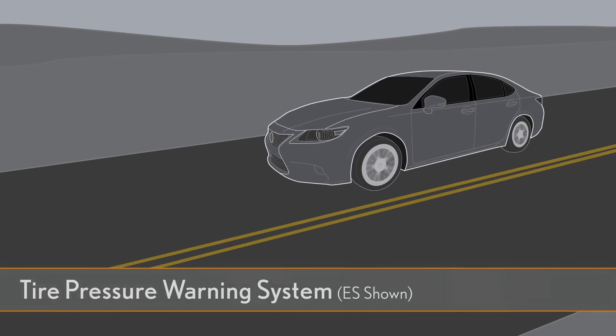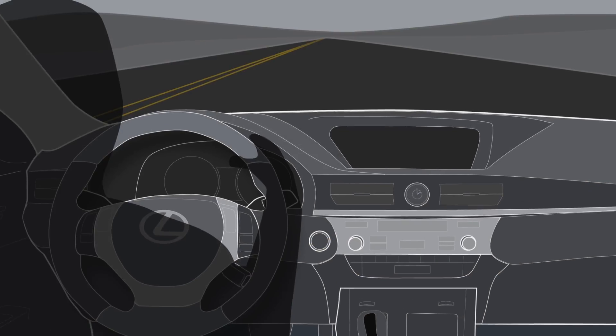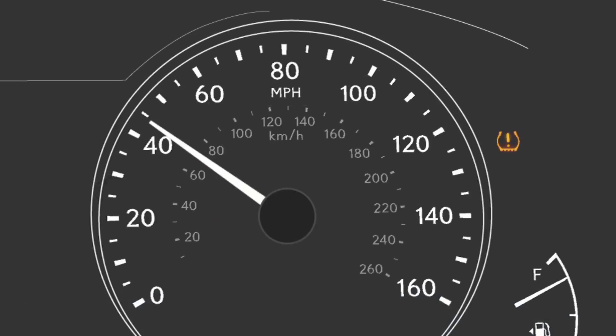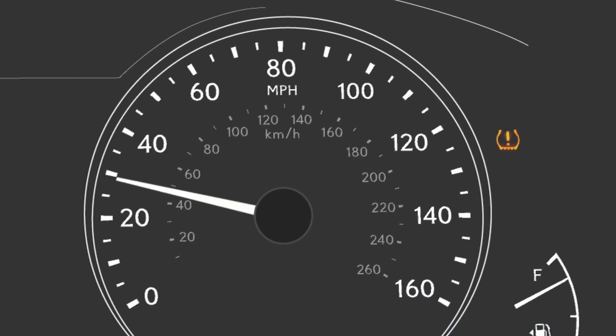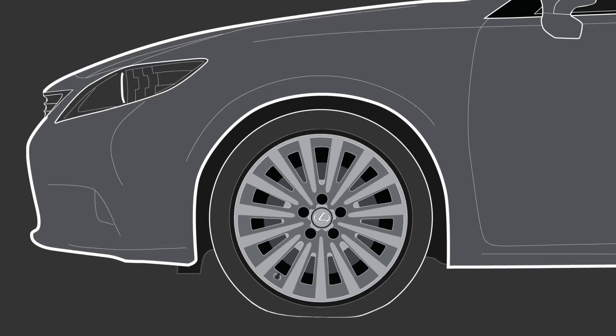Your Lexus is equipped with sensors designed to detect when the air pressure in one or more of the tires is critically low. If the indicator turns on, pull off the road as soon as it is safe to do so and check the tires. Add air or have the tire repaired or replaced if necessary.